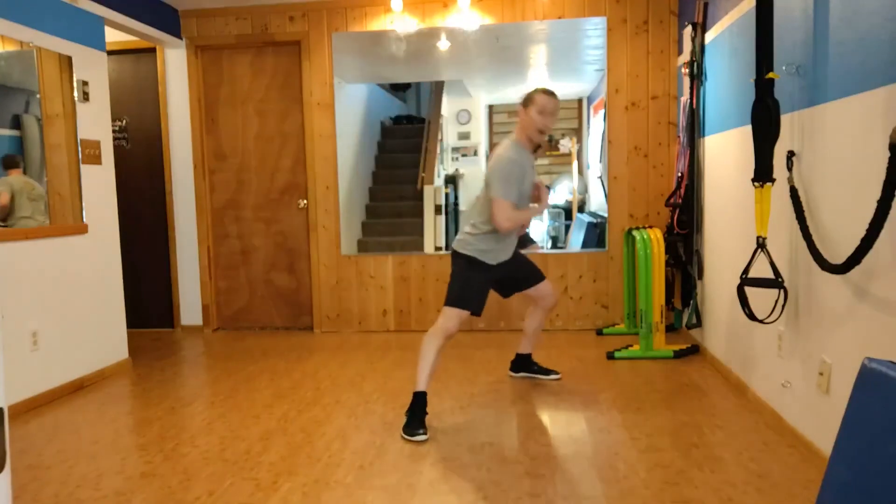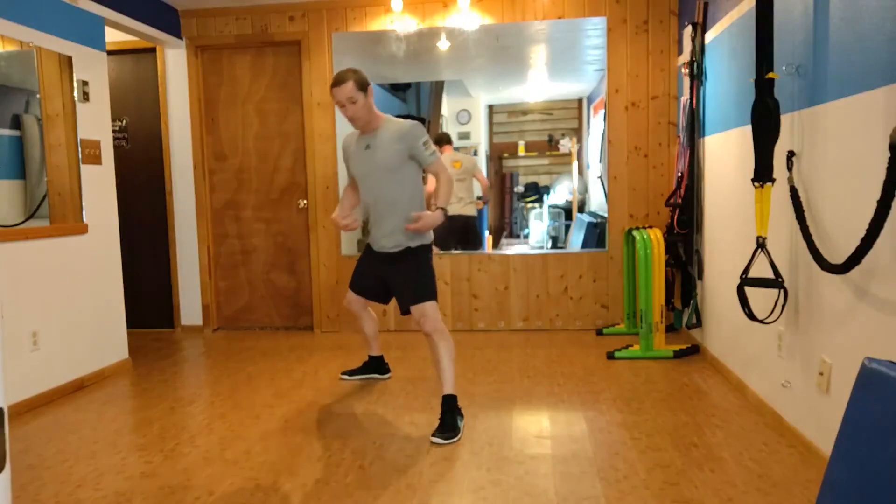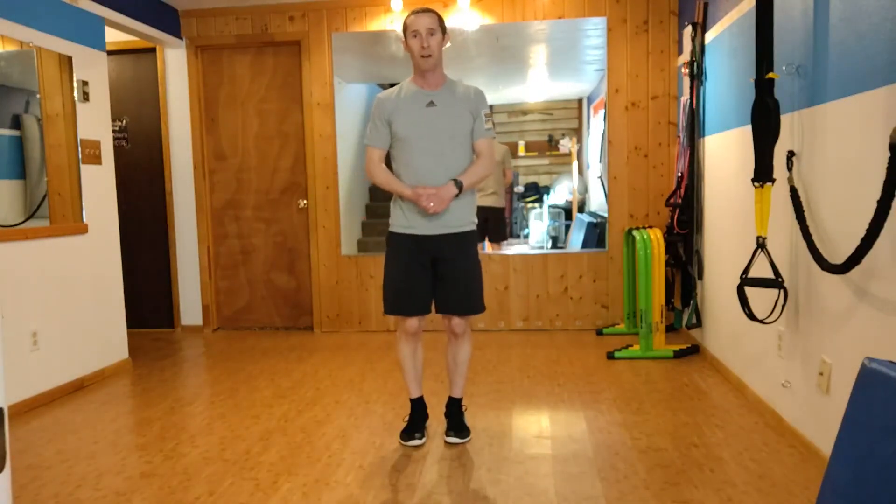Maintain length in your spine the whole time. That's really going to open up the hips — we get some good rotation, particularly on that one. It's a great movement break. Thanks for tuning in.